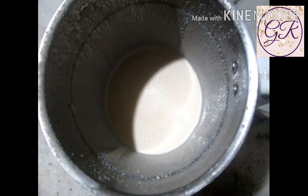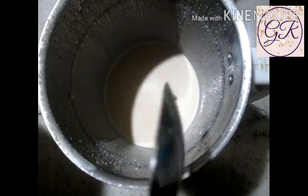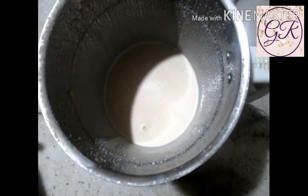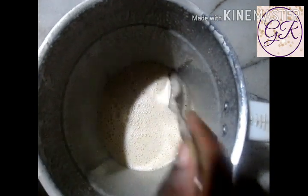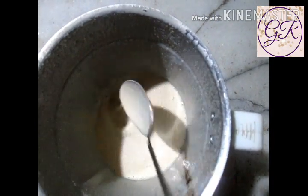Add baking soda — 1 teaspoon of baking soda. This is optional. I am going to add the batter and get the pan ready to cook.